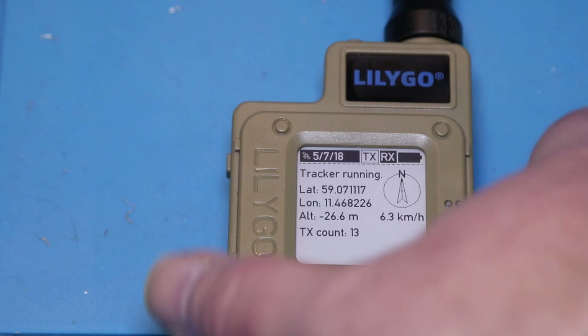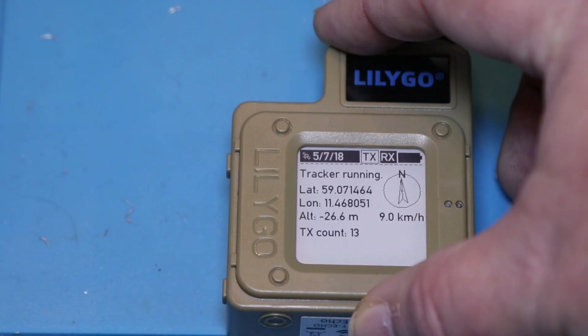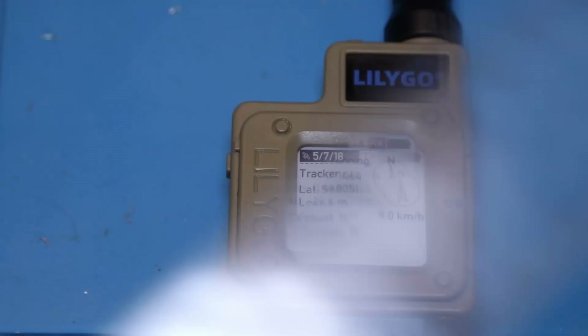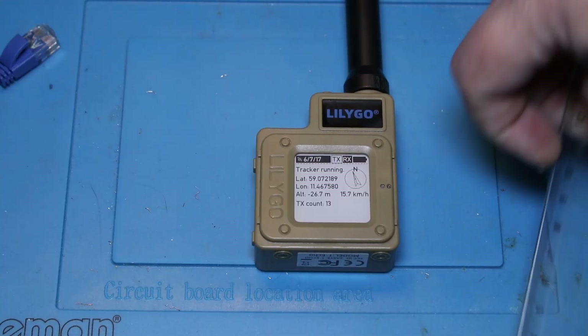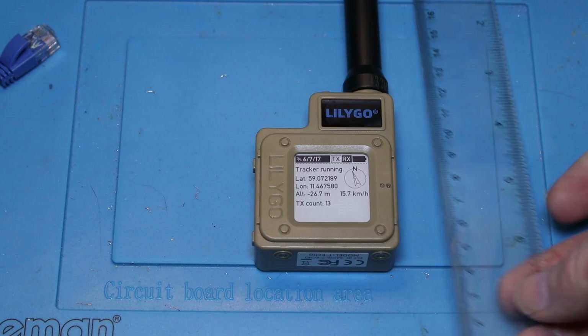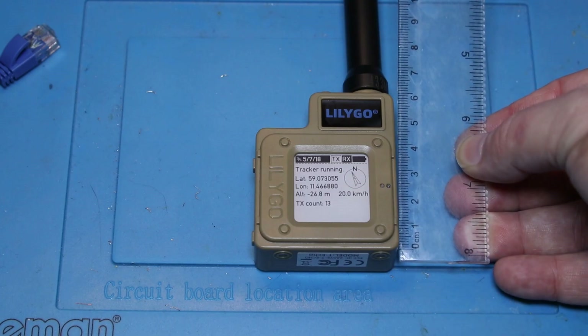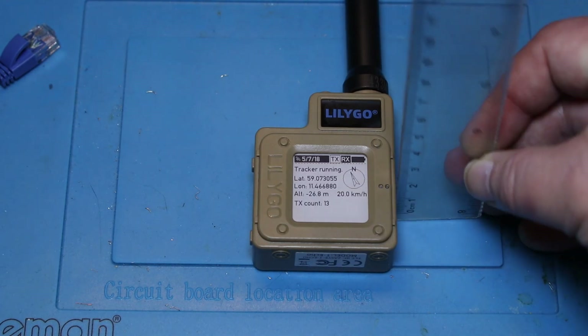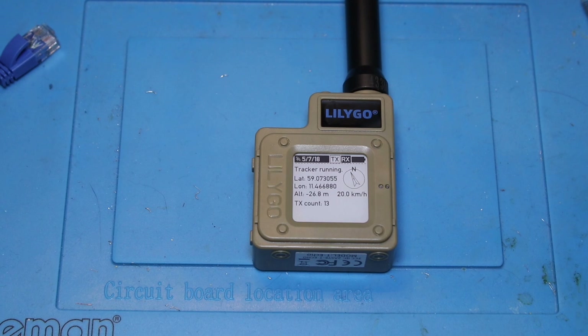Let's walk through the device first, take a look at the firmware, and then I'll do some conclusions after that. The device itself is — and I'm going to get a ruler here so you can see — it is 5 by 6 by 2 centimeters. So it's a compact device.